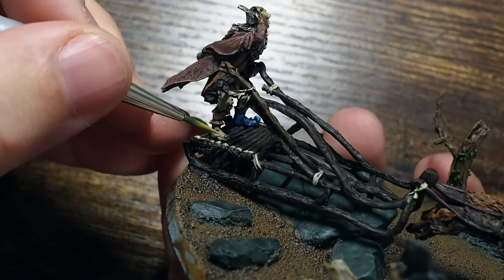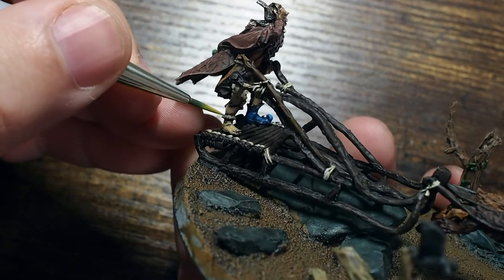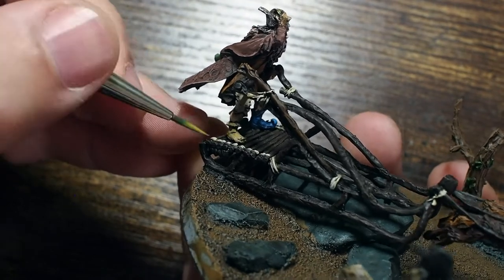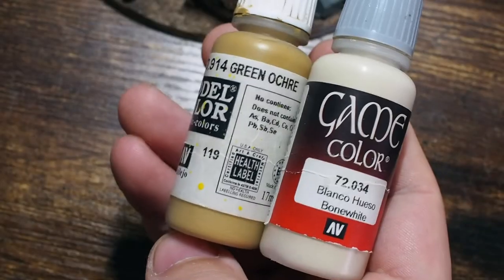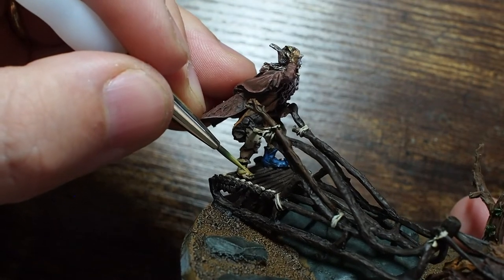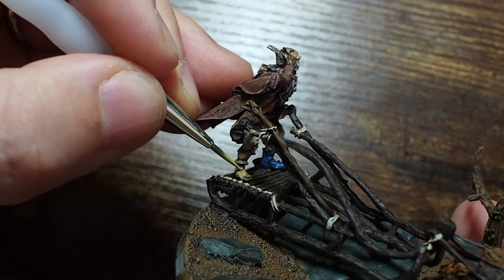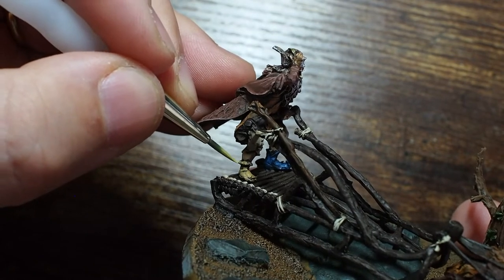Once the Khaki is done I use Green Ochre — a subtle yellowish-greeny highlight to the Khaki — again separating these colours and building that vibrancy and texture. Then I mix Green Ochre with a little Bone White — as I said, I normally use a creamy colour to highlight browns because it's more natural and neutral than white. Using 50/50 of each and the very tip of the brush, I pick out the details on the khaki shoe as best I can.